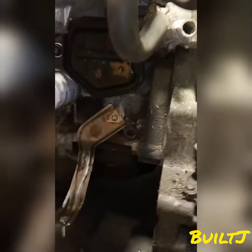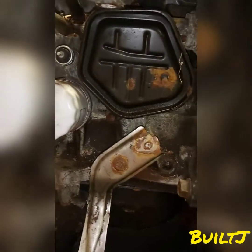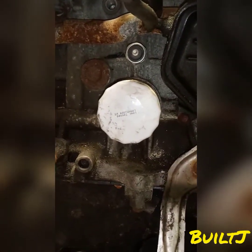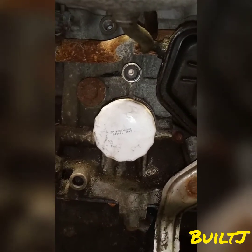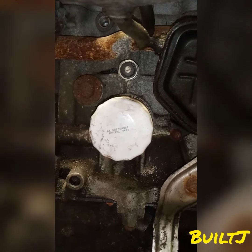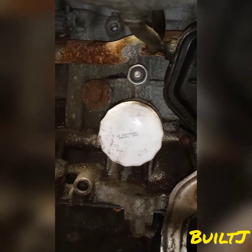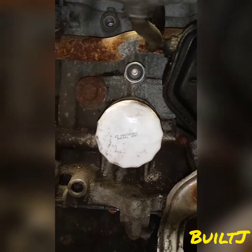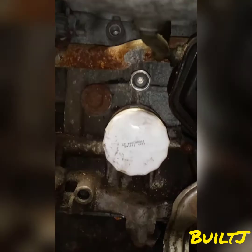Making our way to the back of the motor — that is your breather box, that is your oil filter, and above the oil filter you will see the oil sensor, which is the oil pressure sensor. When that oil light comes on, that's that light telling you that there's something wrong.